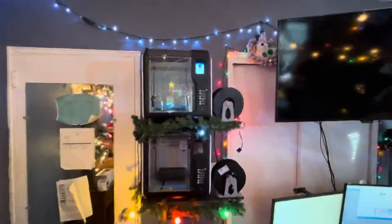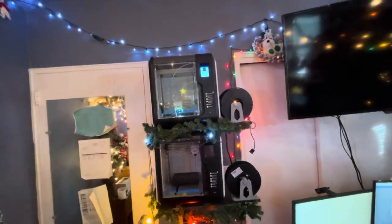And I have the 3D printer shelf over here. All my filaments in here. That's all I wanted to show you. I hope you guys enjoyed, and happy holidays. Thank you so much for all the support. See ya.